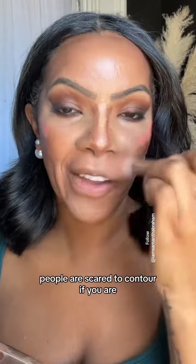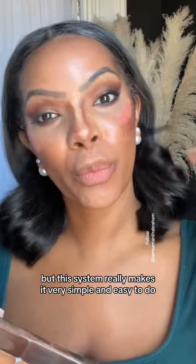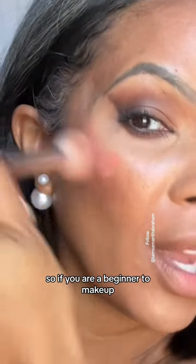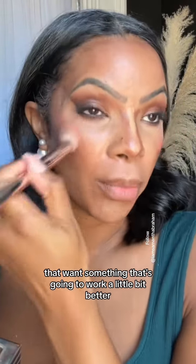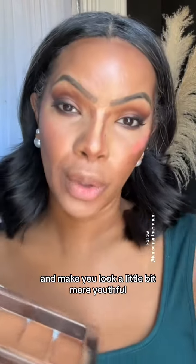People are scared of contour. If you are, don't worry about it — you're not the first, you're not the last. But this system really makes it very simple and easy to do. So if you are a beginner to makeup, you're new to makeup, or you're a woman in her 40s that wants something that's going to work a little bit better and make you look a little more youthful, this is it.